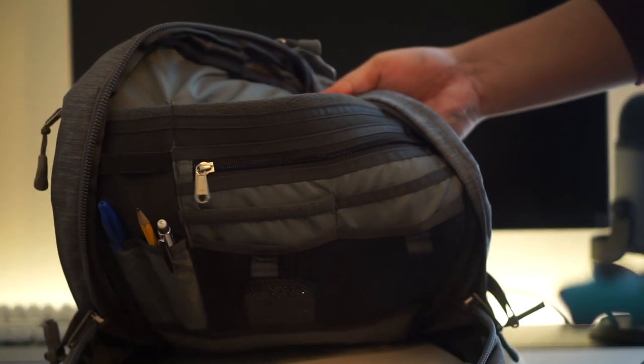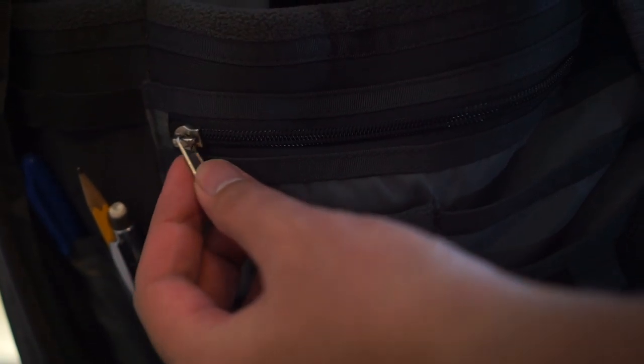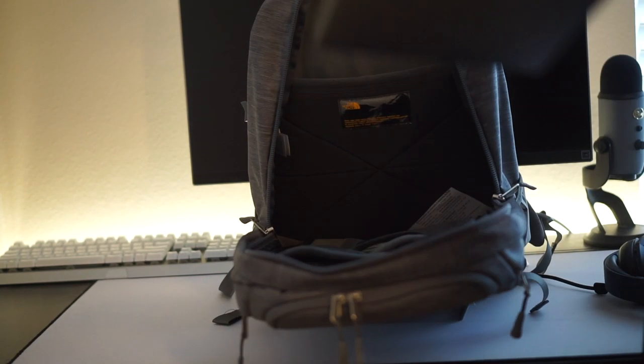Now moving on to the main compartment — look at all those pouches! There's a nice fleece-lined tablet compartment, a zipper pouch, and a bunch of other pouches for your things. On the other side of the main compartment is a fleece-lined laptop sleeve that can hold up to a 15-inch laptop. Though it won't fit big, bulky laptops — it's not stretchy at all. In the center of the main compartment is where you put all your books, notebooks, papers, or if you're going on a trip, clothes — whatever you want.